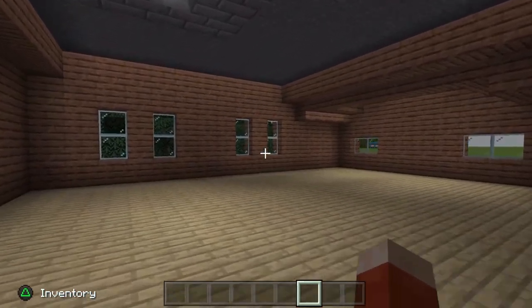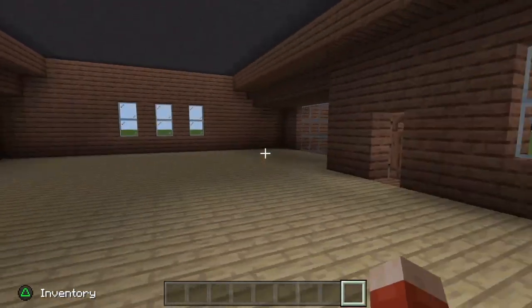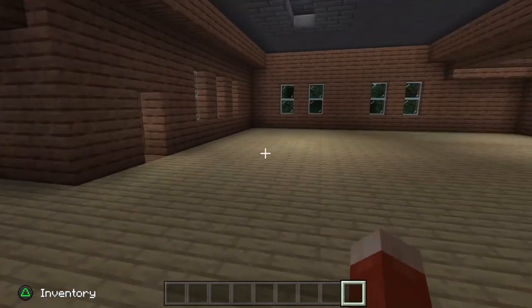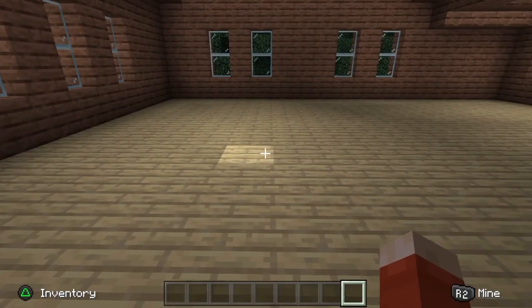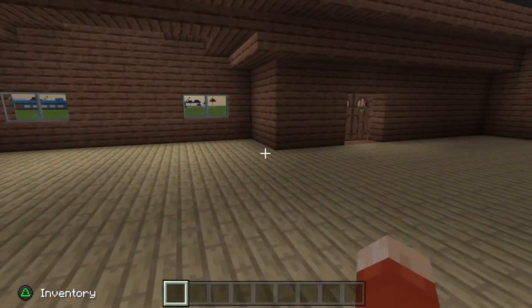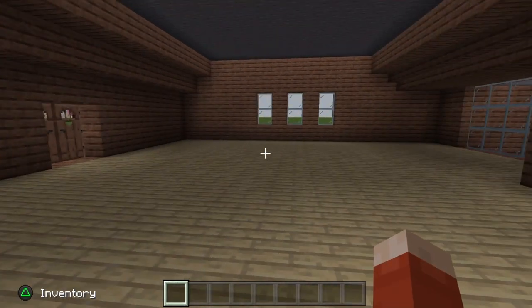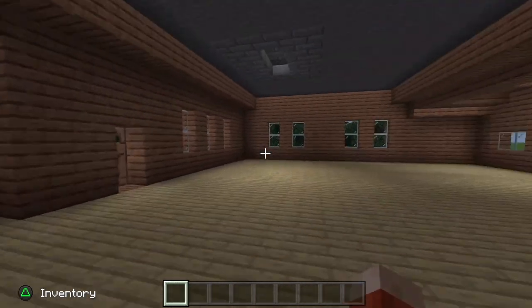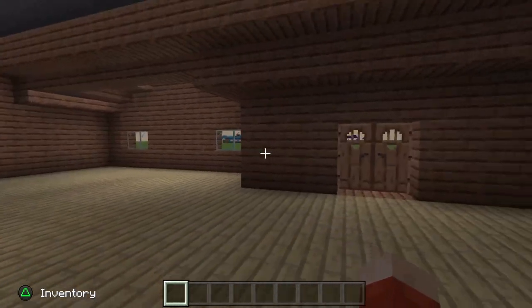When we come inside the build you'll notice there is nothing in here at the moment. The reason I didn't furnish it is honestly there's not that many pictures of the inside of Dustin's house. I'll have to re-watch the show and then hopefully build you guys an interior as well, so definitely stay tuned for that.